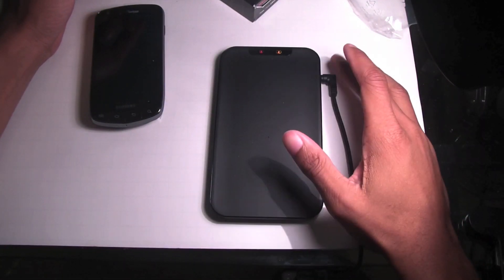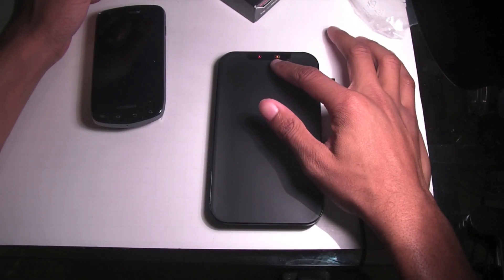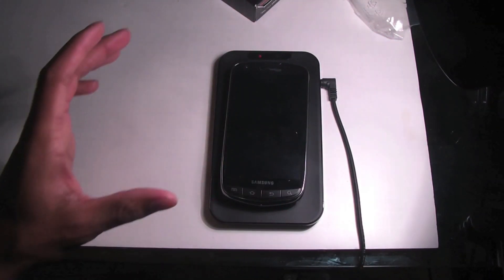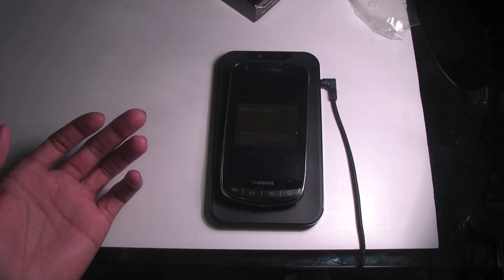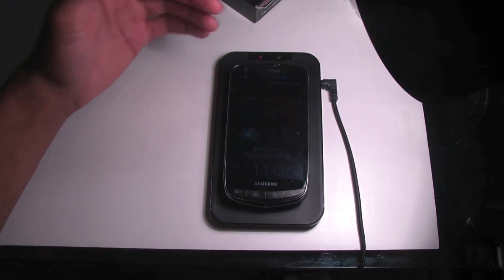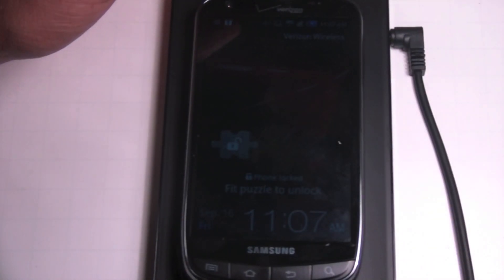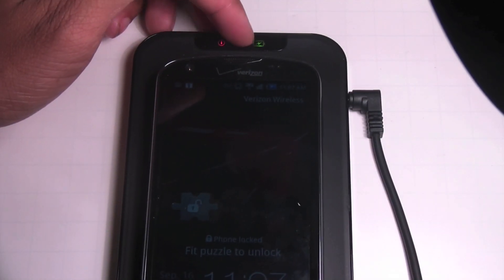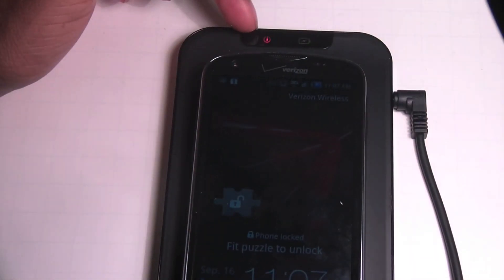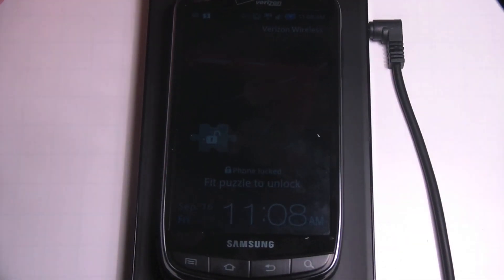Once you have it plugged in, you can see the indicators across the top — it has a battery icon and a power icon. All you're going to do from there is just sit your phone on the pad. When you place it on there it makes a beeping noise and then the battery turns green, so you can see that it is charging. The power indicator shows that the pad has power.